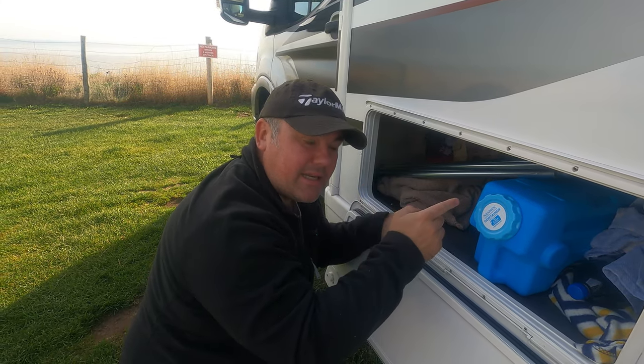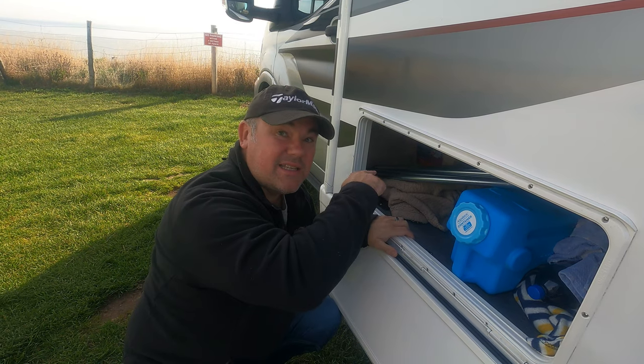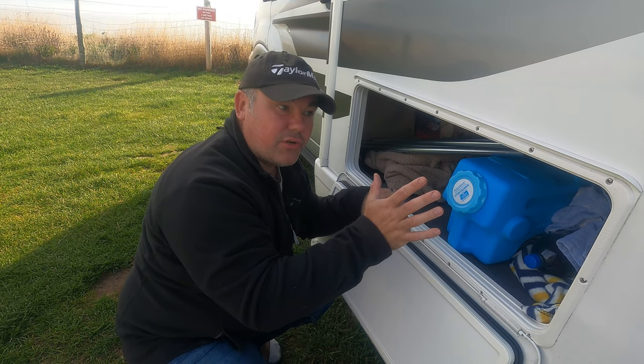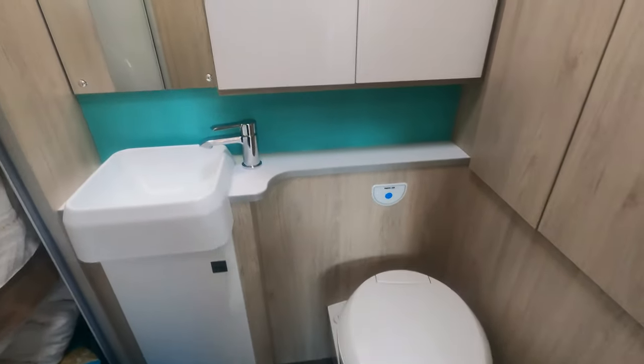It's quite a deep cupboard — I can get my arm right in there — but that's the underside of the passenger bench seat. You can't really access it from inside because if you lift the cushion off you've just got a little access panel, and that's the same with all the seats. Funnily enough, none of them are any good for storage inside the van. So the only external storage you've got is this and the other cabinet.